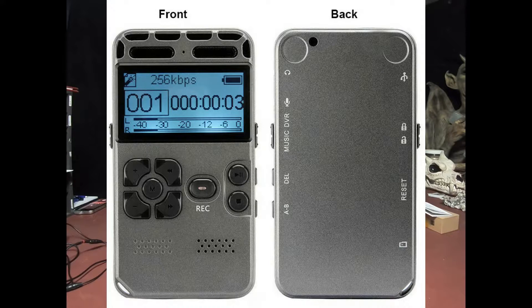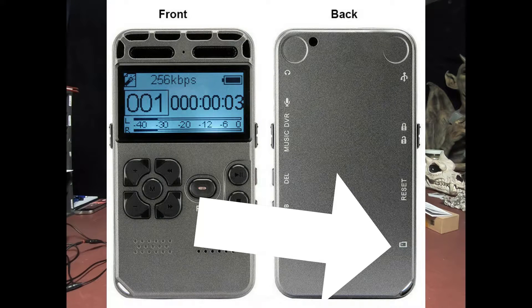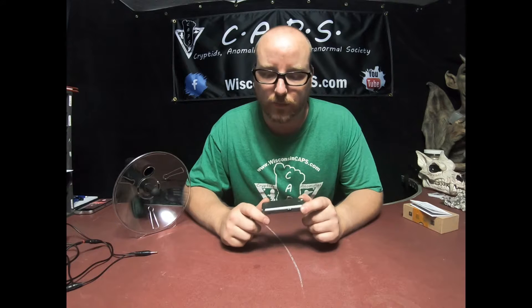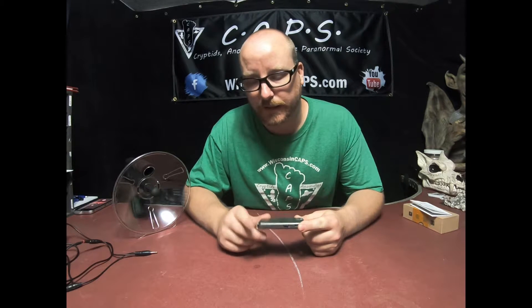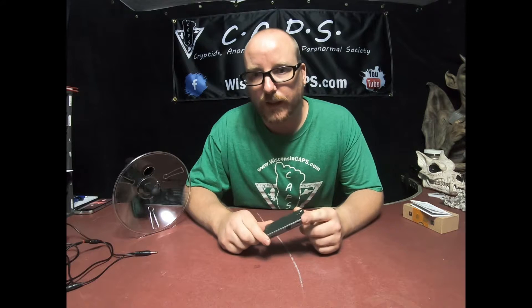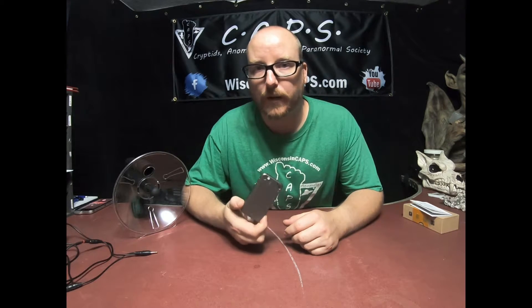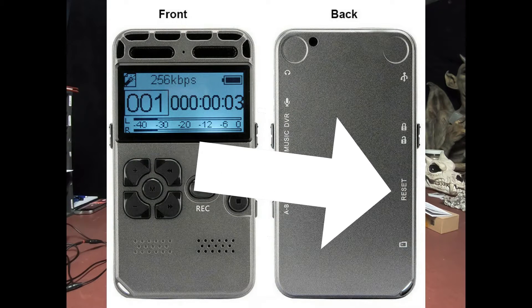You probably can't see this on there, but it has a map kind of on the back, so I'll go over it with you. It has a micro SD card slot. All of ours have 64-gig memory cards in them, so these things will record for a week straight. The problem is the battery doesn't last. We're working on creating a way to run this off of a 12-volt battery to keep them charged all the time.